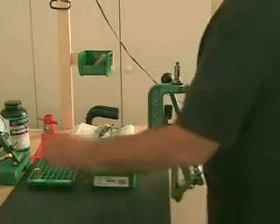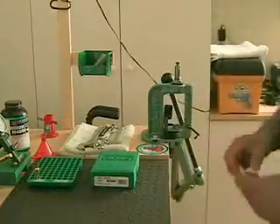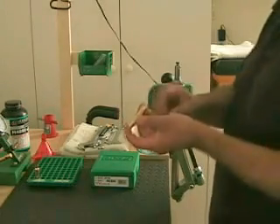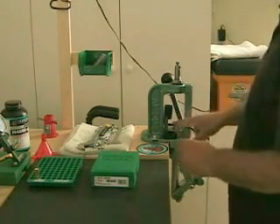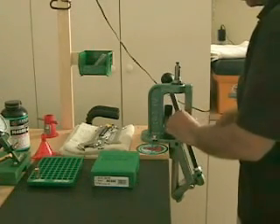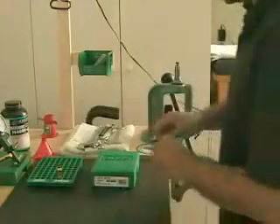In order to start, I'm just going to use the Lee decapping die, which basically all it does is just takes the primer out. You don't need to lube anything for this. All it does is takes out the primer. I already set up my decapping die. All you do is just put it in, make sure it's the correct shell holder — this is a 308, so make sure it's a number two — and then you put it inside. All it does is just decaps it right there.